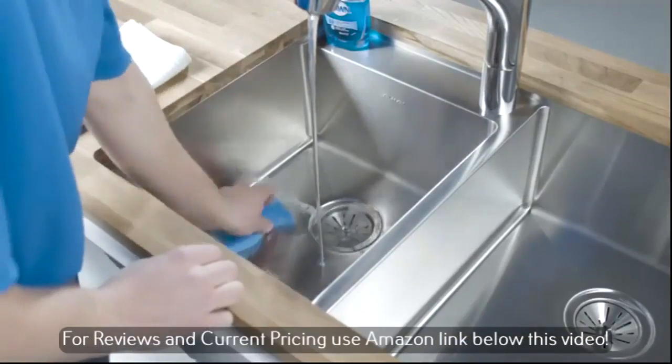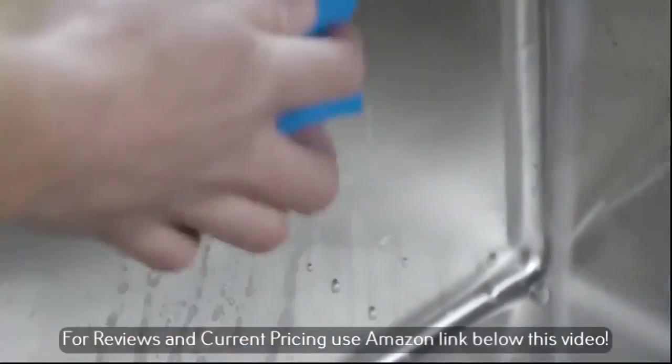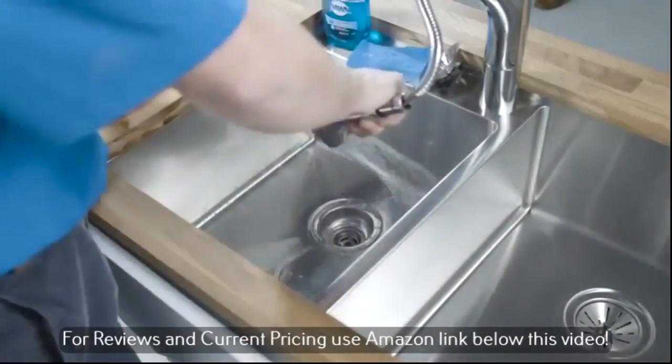It's a snap to clean and shine stainless. Use ordinary dish soap, a sponge or soft cloth. Rinse and towel dry.